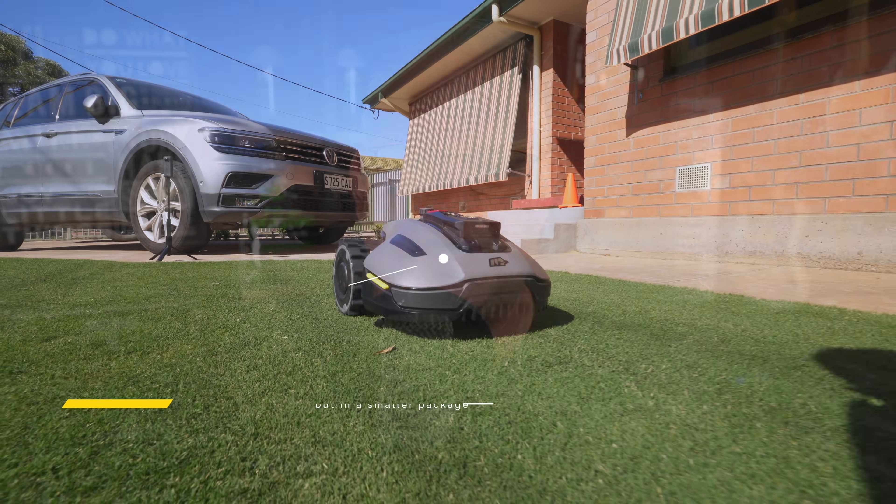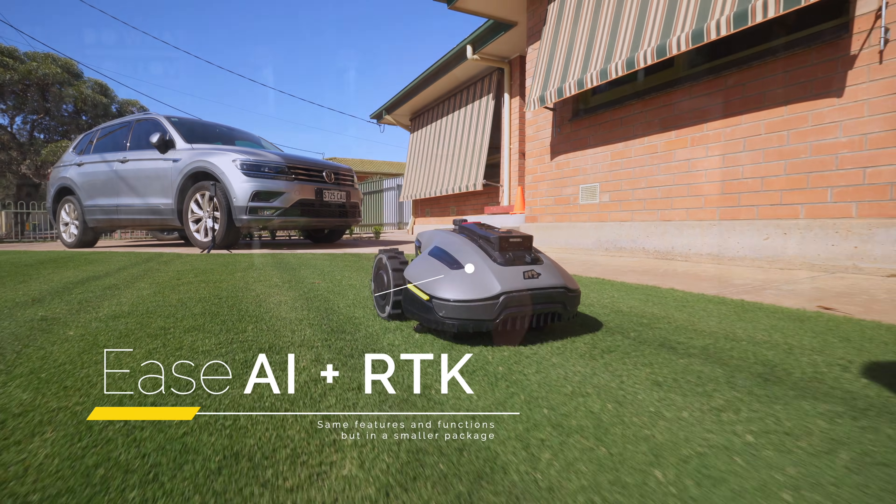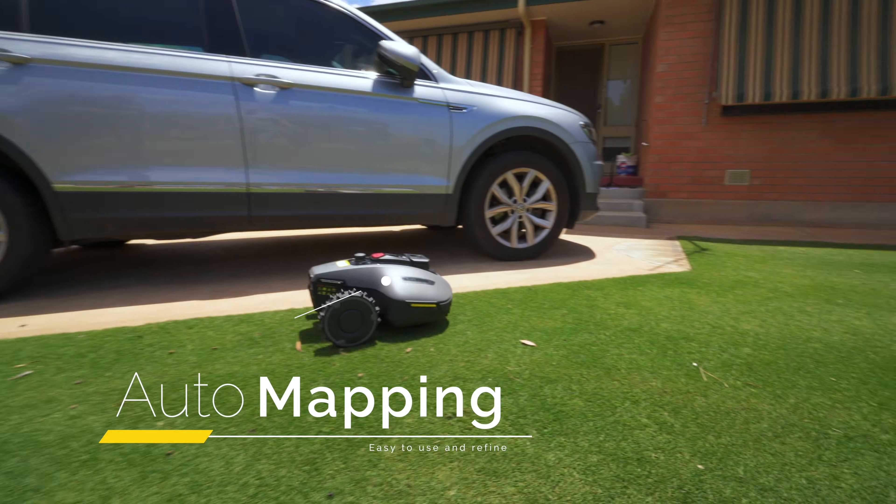Momotion have really listened to their customers and identified that not everyone has huge yards, and that those with smaller yards and lawns want the same robotic convenience on offer but at a lower price point. They've also recognised that customers in this market want hassle-free setup, and they've answered that with auto mapping as one of the ways you can set up a mowing area.